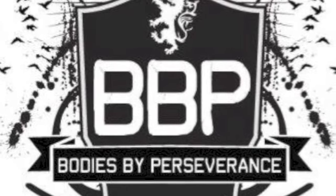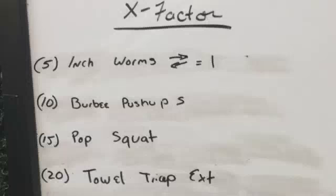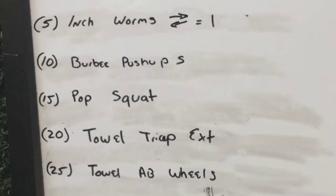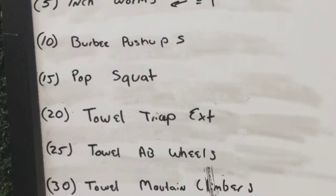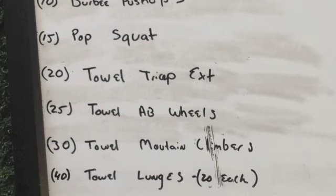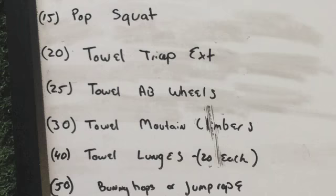Hello everybody and welcome to the X Factor of the day. Here's what we have going on: five inchworms, up and down is one, about ten each way; ten burpee pushups; fifteen pop squats; twenty towel tricep extensions; twenty-five towel ab wheels.